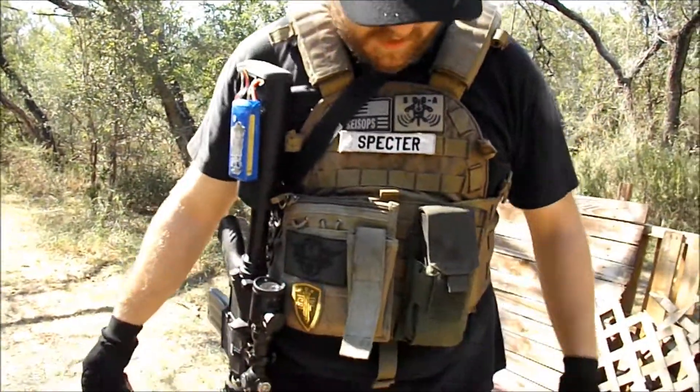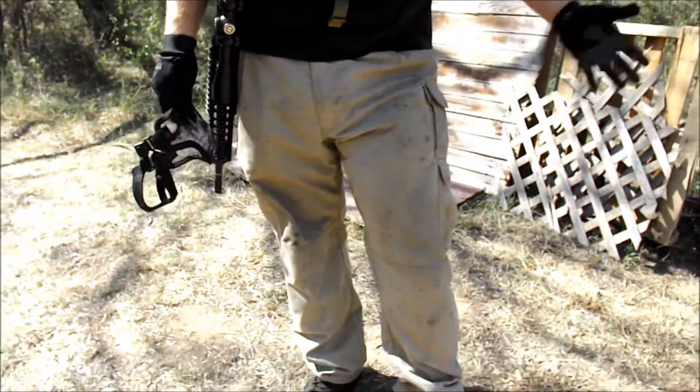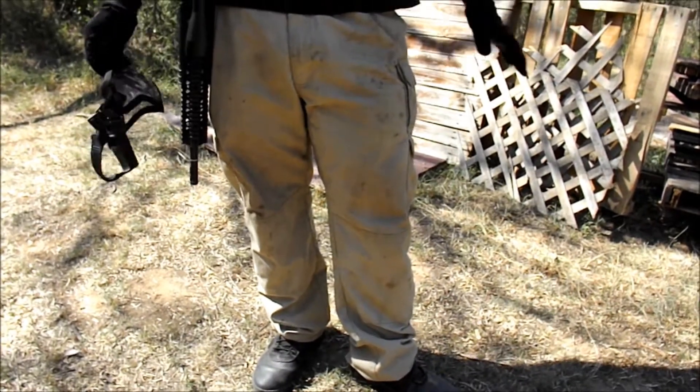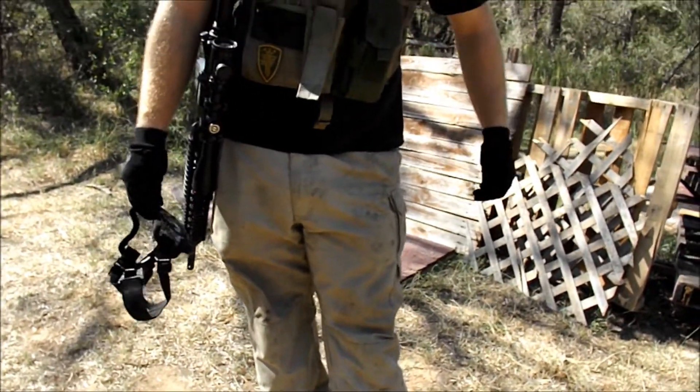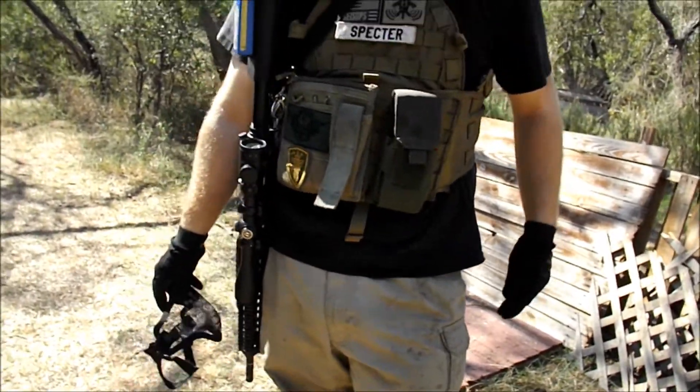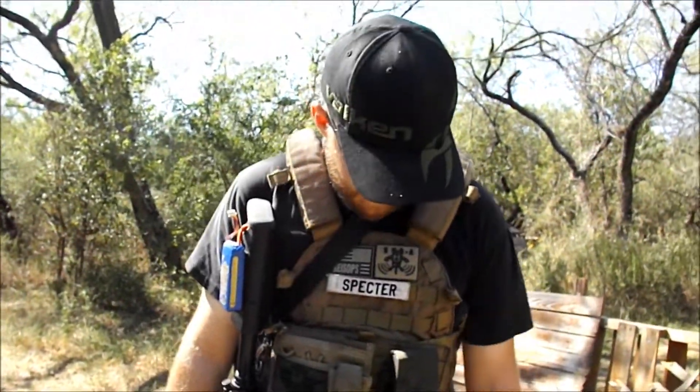My pants are 5.11 Tactical Tan. Just pants — they're really comfortable, they breathe really well, I've never had them tear, and they absorb a lot of the shock from the hits pretty well. And then I've got my Magnum Police boots.